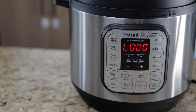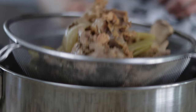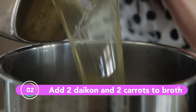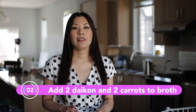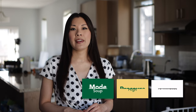Once the timer reaches zero, you can just quick release the pressure, strain the soup, and skim off as much fat as you can. Return the soup to the inner pot, then put the inner pot back in the Instant Pot. Add in the carrots and daikon and put the lid back on the Instant Pot. Select the soup option again and set your timer to 10 minutes at high pressure.